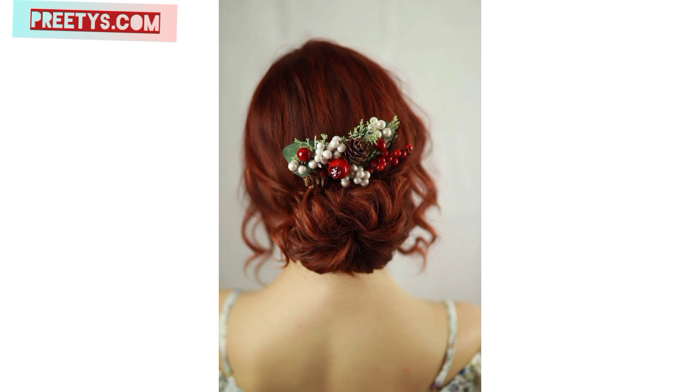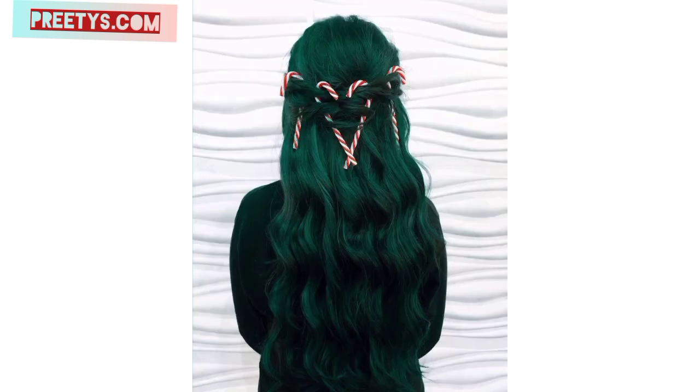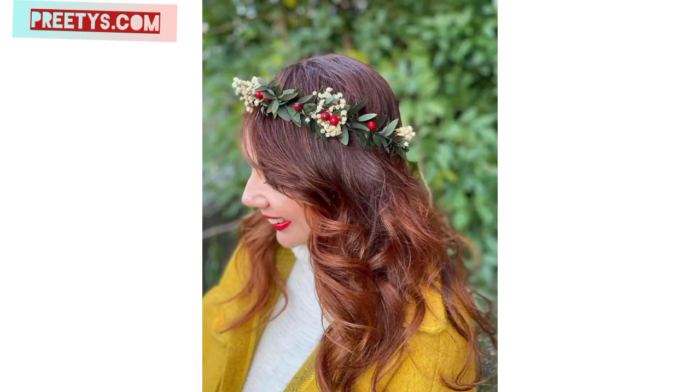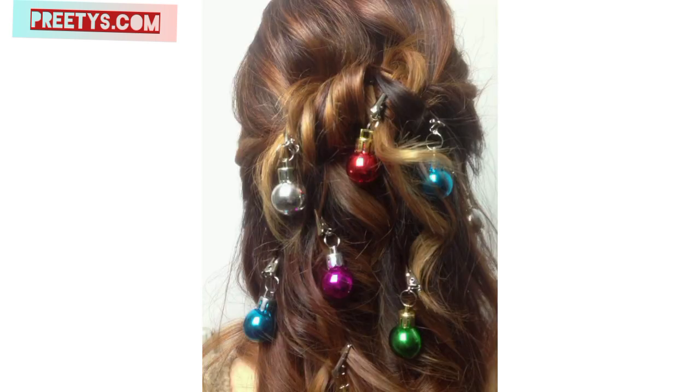Use hair stencils and hairspray to add snowflake designs or other Christmas-themed shapes to your hair, creating a unique and wintry hairstyle. Apply hair gel or hairspray infused with glitter to your roots, creating a shimmering effect of sparkling snow or holiday lights.